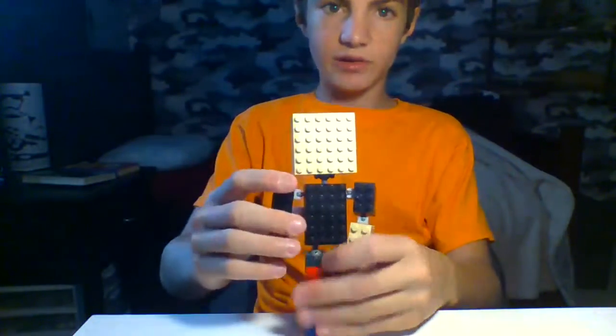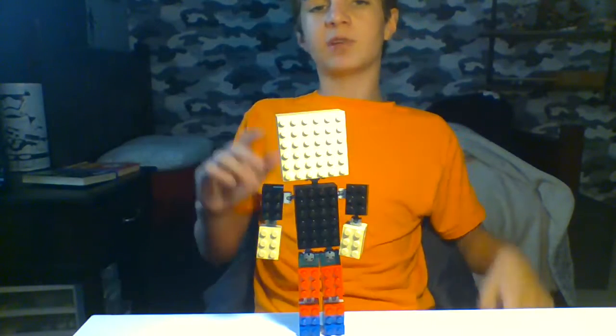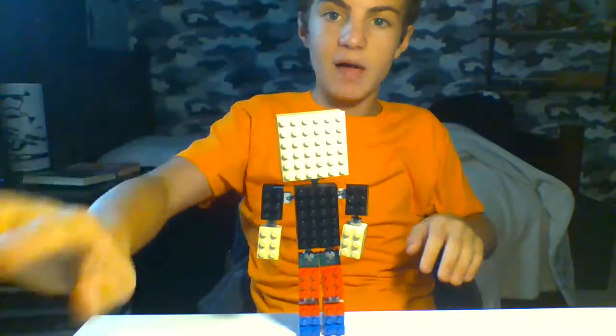You got your own little minifig! Please like, comment, and subscribe for more videos. Turn post notifications on. Comment if you want to see more, and I will see you in the next video when I make the gas mask. Bye!